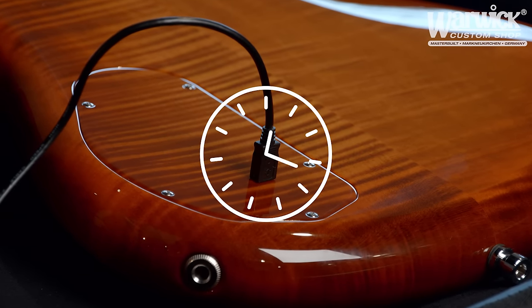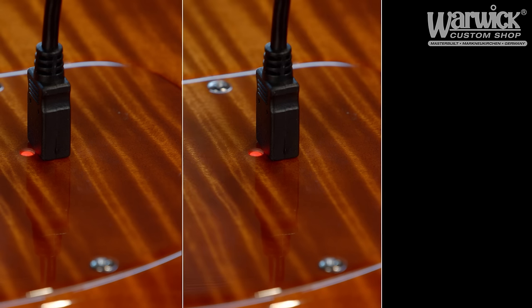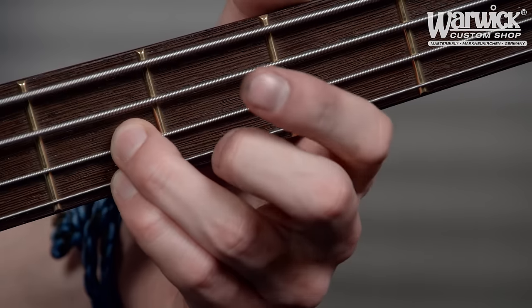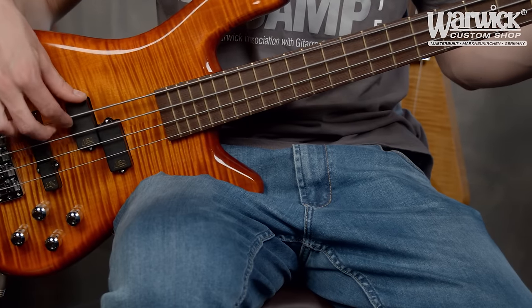It takes approximately 3 hours to fully charge the battery. The LED light over the mini USB input will turn red, telling you that the battery is charging. When the battery is full, the LED light will turn green. It will flash red when it needs to be charged again. A full battery will offer you 300 to 400 hours of playing.